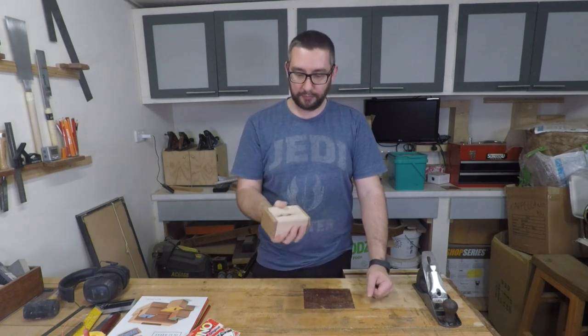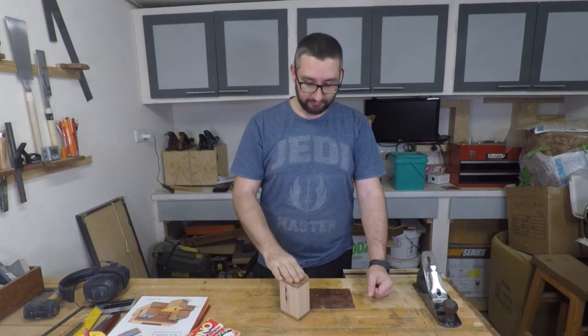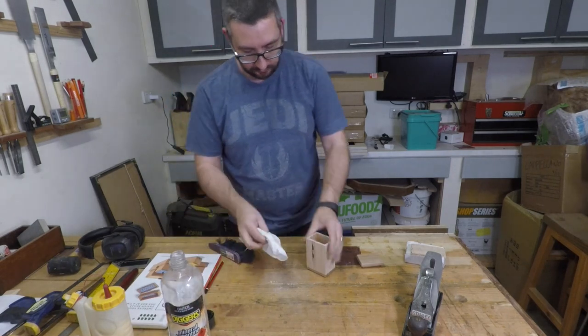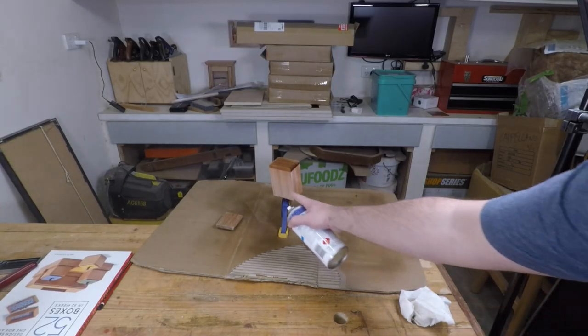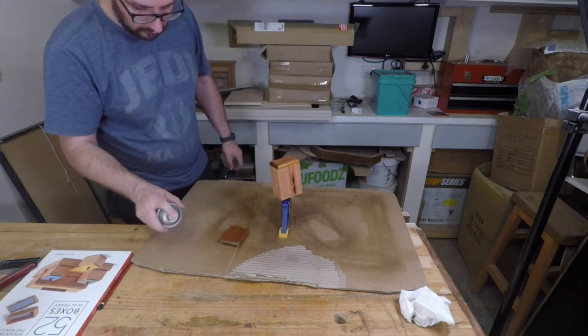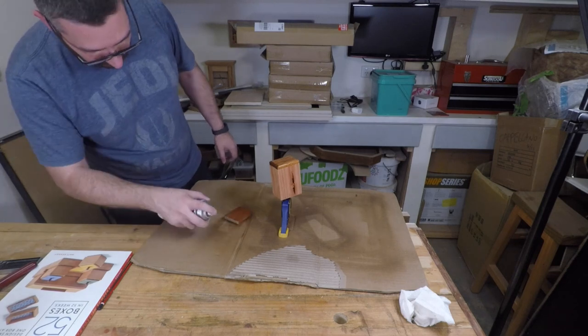The next thing to do is to finish sand it and then spray it with some lacquer. Sanding is a little bit boring so I'm not going to show you any of that. I took it up to 240 grit and then I cleaned it with turpentine, then I sprayed varnish on it. Once that was dry and hardened I used steel wool to rub it all down. Now the box feels super smooth in my hands, the kids can open and close it, and I love the sapwood look on the front. I guess I'm happy with it overall.